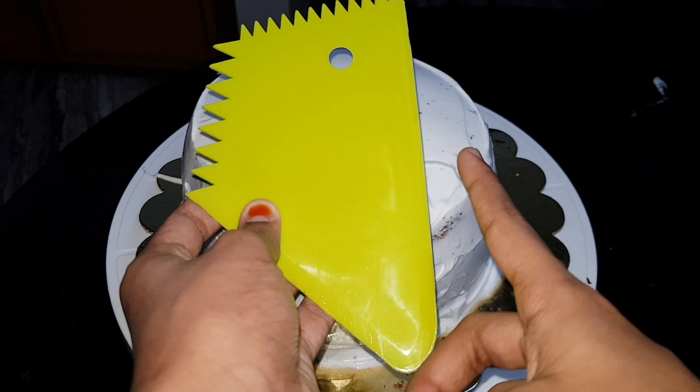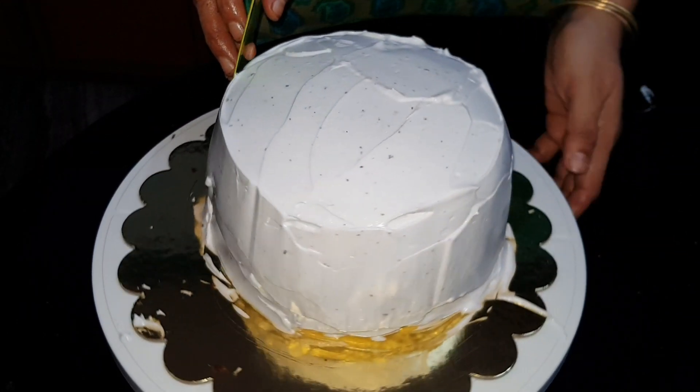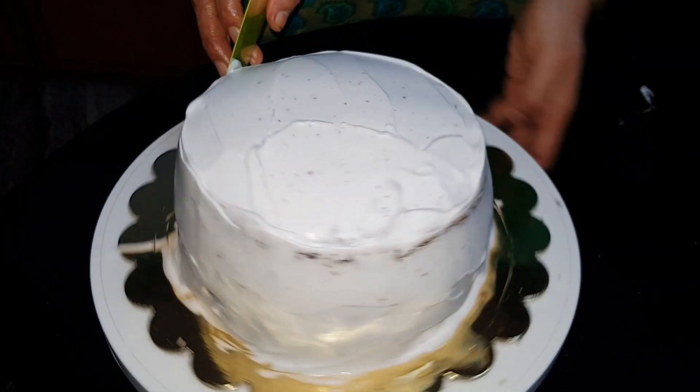As we cut our palette knife from side to side, we will cut a small scrap of the edge. We will smooth out a small section from the side and put it into a small, neat shape.